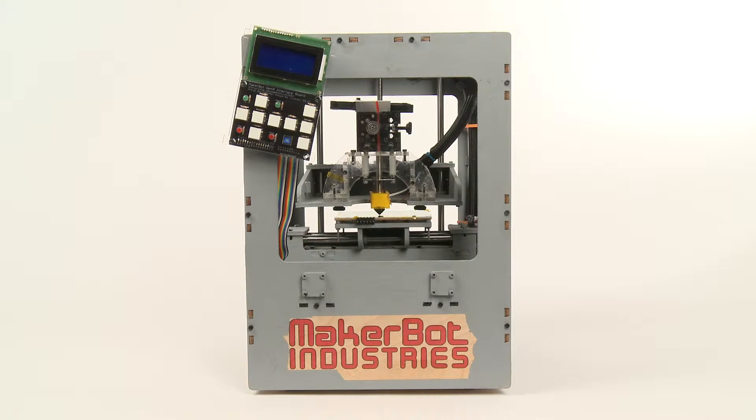Hey, Thingamatic users. In this video, we're going to talk about how to level the build platform on your MakerBot Thingamatic 3D printer.